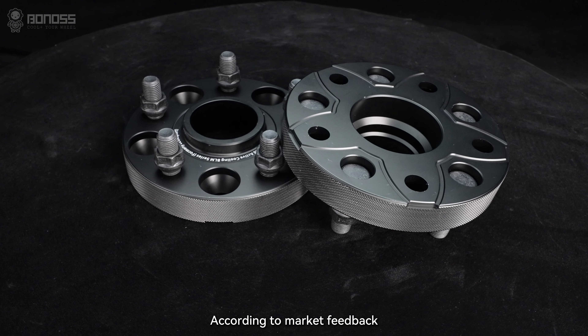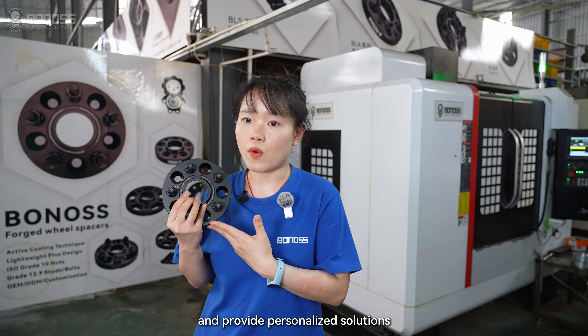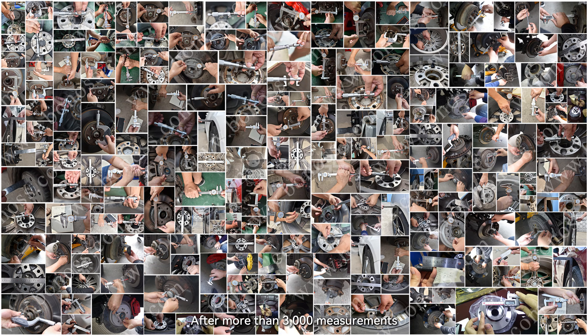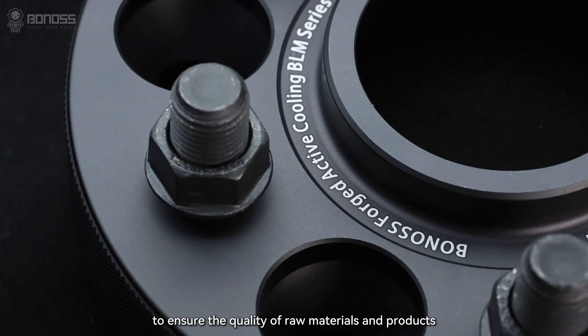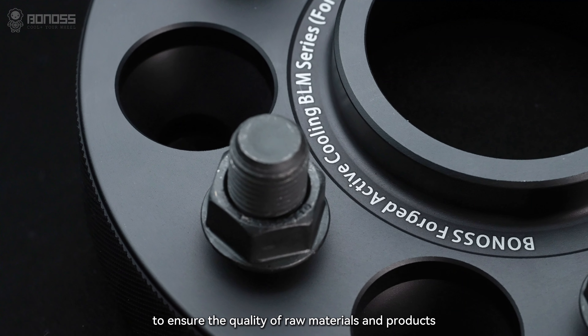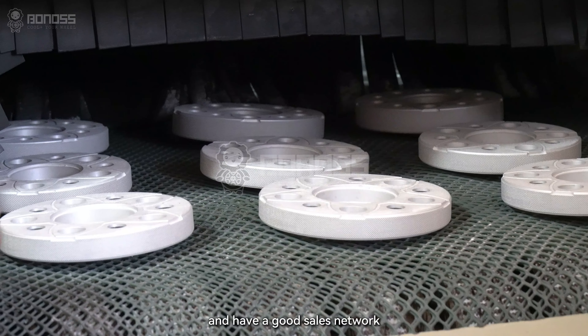Only two weeks for popular models. According to market feedback and technological progress, we continuously improve our products and provide personalized solutions. After more than 3,000 measurements, installation cases have exceeded 10,000 times. We have strict supply chain management to ensure the quality of raw materials and products, meet the needs of large-volume orders, and have a strong sales network in various international markets.